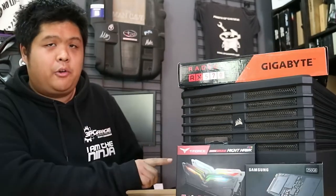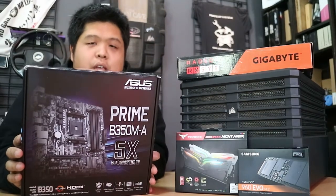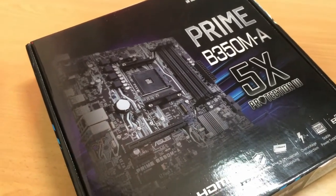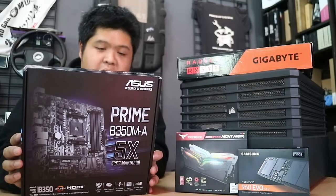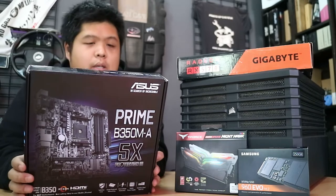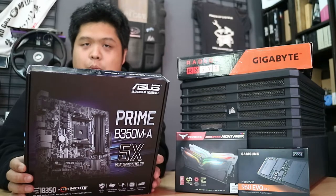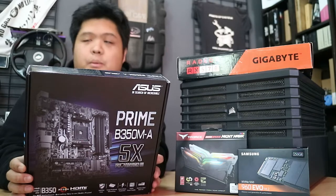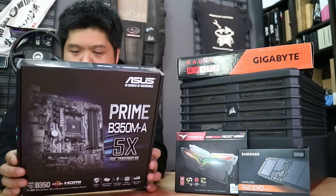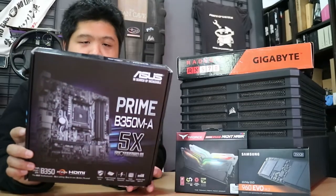This case will only take a micro ATX board at the largest. So for the motherboard, Asus Prime B350M-A. Micro ATX board, has all of the stuff that I wanted — really just four RAM slots and an M.2 slot for the SSD. Has some USB 3 and 3.1 ports, but no USB Type-C. But I have no USB Type-C to Type-C cables anyway, so not really missing out on much. And again, it's cheap — it will do what I want it to do.